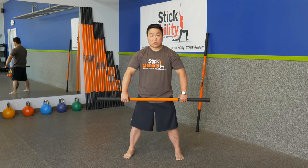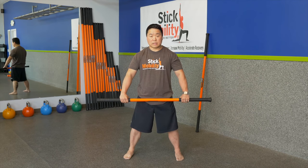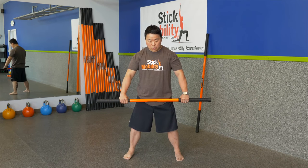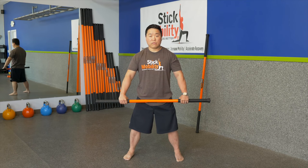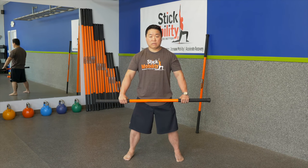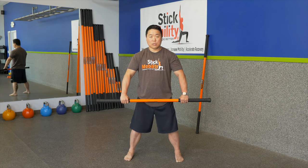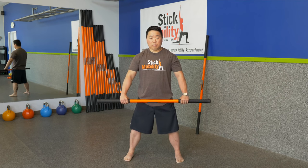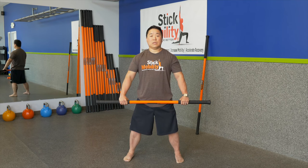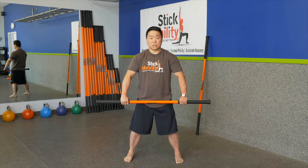Now the next thing we are going to do is try to initiate that internal-external rotation. As I pull apart on the stick, corkscrew the feet into the ground and turn the toes outward — you should feel external rotation in the femurs. Now compress the stick in and go internal rotation, try to turn the toes inward, you are going to feel that internal rotation.